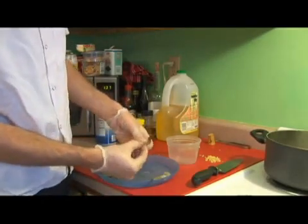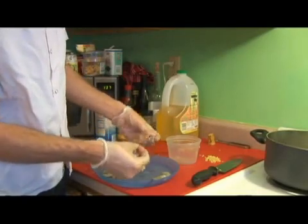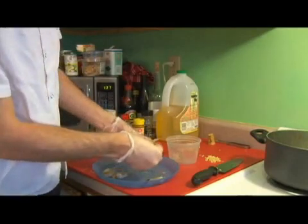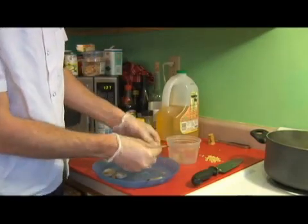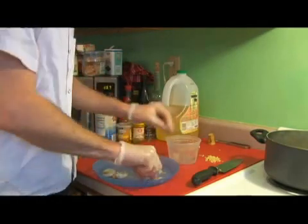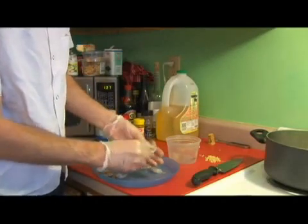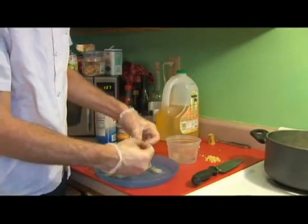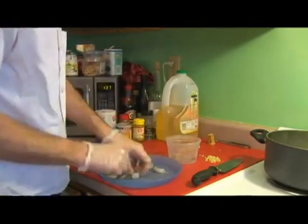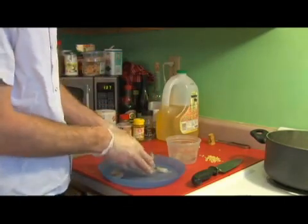Take the shrimp and pull the legs, then pull around and take that off. You can start down the back and open up to either side. Grab one side, make a hole, and pull. It doesn't really matter how you do it as long as you get all of the parts off.